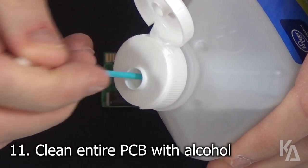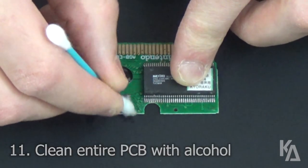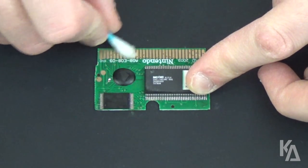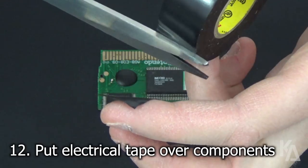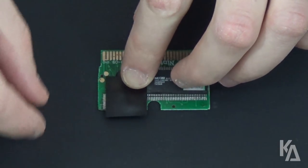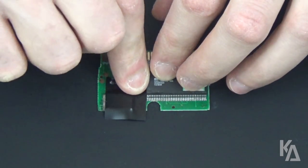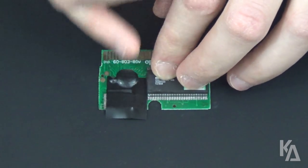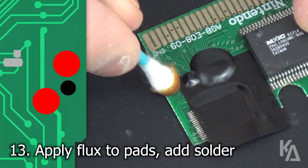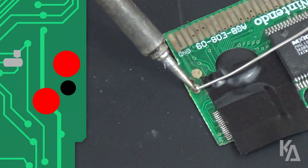Now use a cotton swab dipped in alcohol to clean the entire PCB, since at this point we're going to start covering up some things on the board. Cut yourself a square of electrical tape and place it over the entire region shown. You want to cover all contacts in this area, including our newly soldered bridge and the pins for the SRAM module in the upper right corner. With the tape now in place, take another cotton swab of flux and apply it to these two large circle contacts on the PCB, and then apply a little bit of solder to each of them.